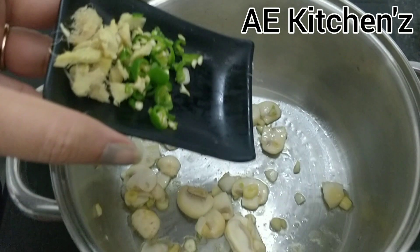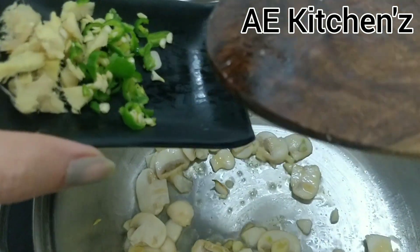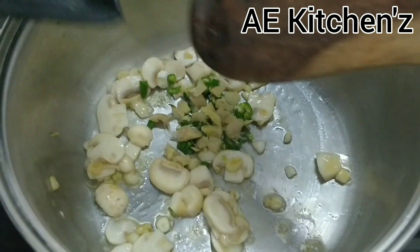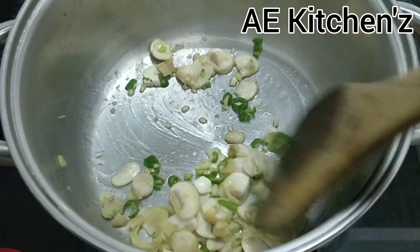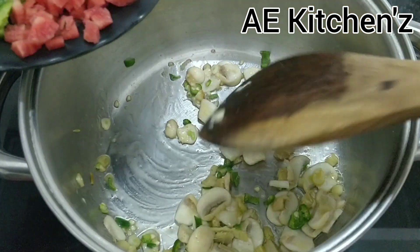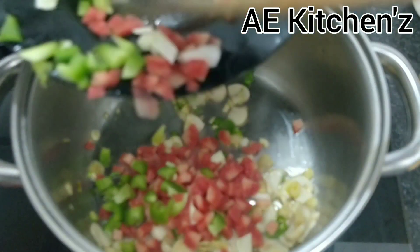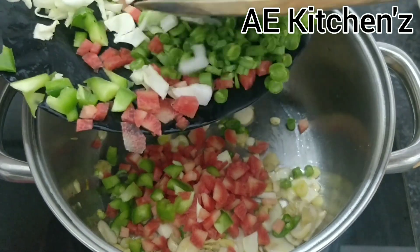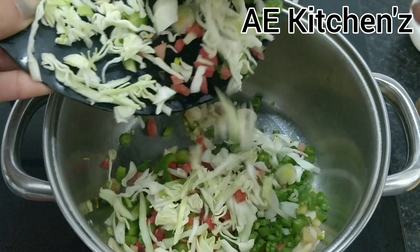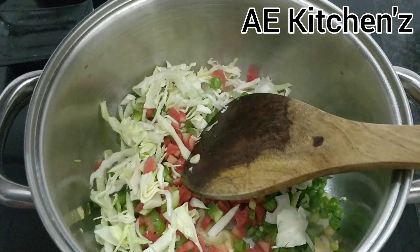We will put the mushroom in the butter. I have cooked the mushroom and kept it aside. If you don't want to put it, then skip it. I have chopped it a little bit. Now we add the vegetables — capsicum, carrot, beans, pepper.